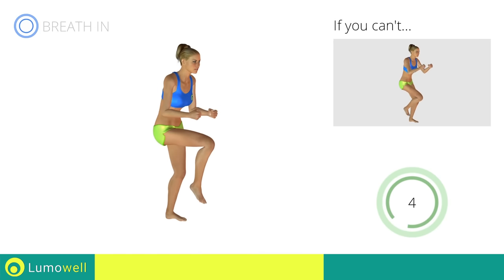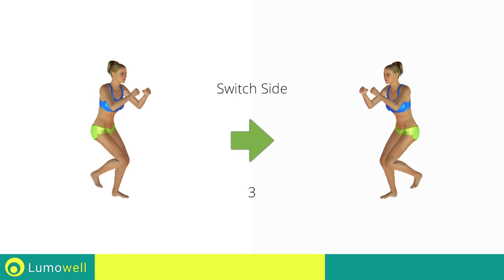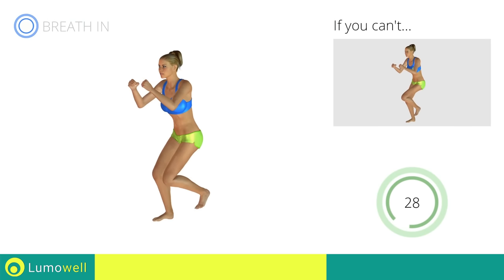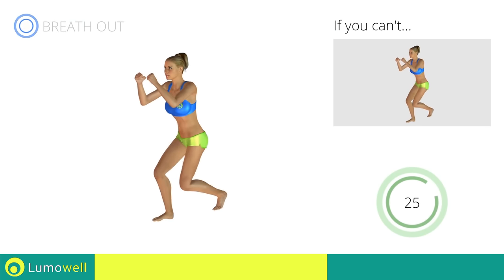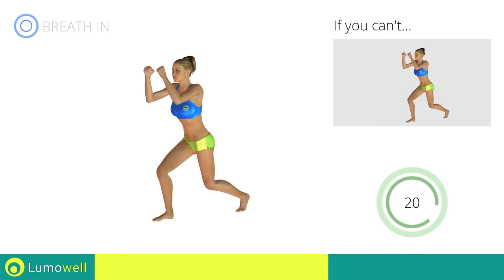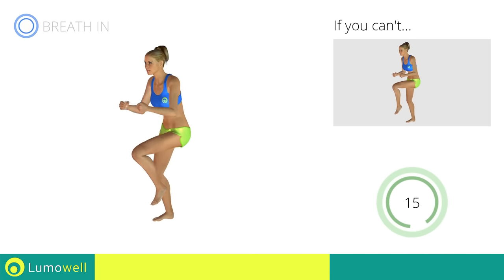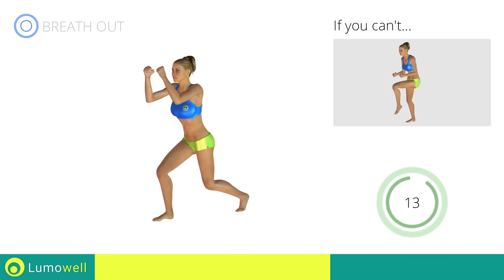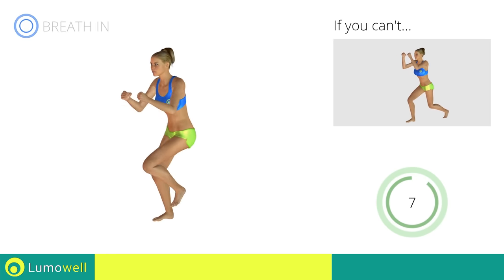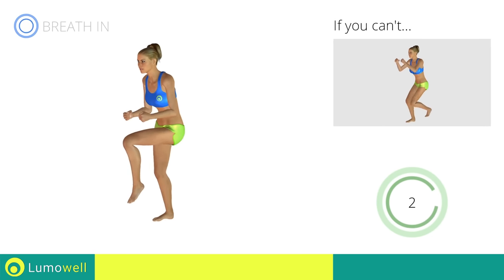Five, four, three, two, one. Switch sides in the shortest time possible. Go! Keep your abs constantly tight during the exercise to improve balance. Five, four, three, two, one. Stop.